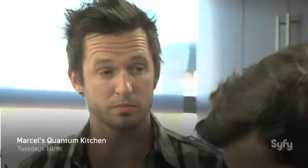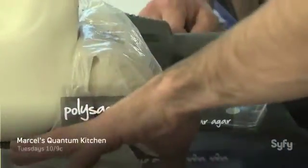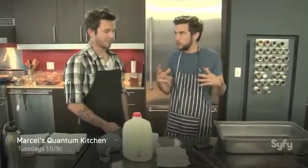We're gonna blend it in with our milk, and that's gonna hydrate the polysaccharide. Then we're gonna bring it up to a boil so that way it activates and it's gonna give it its gelling properties — its ability to control water.